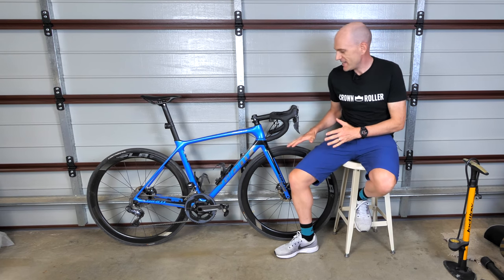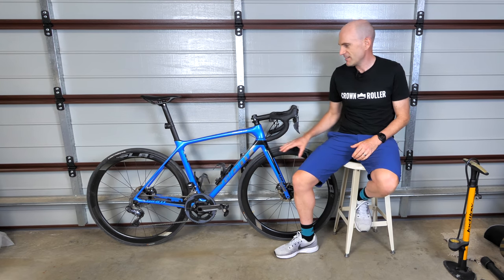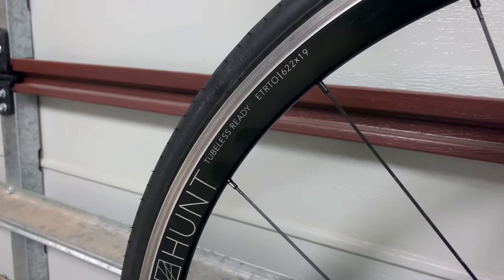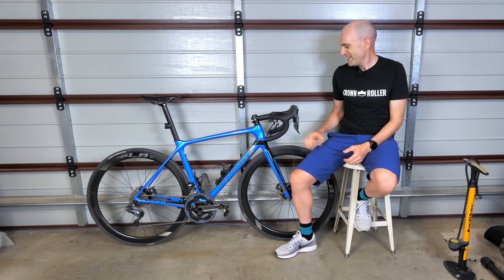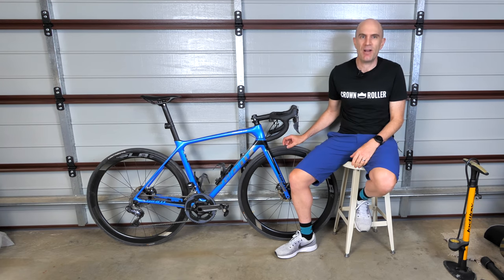There's nothing wrong with the SLR ones that come with this. They're 42mm carbon disc brake center lock and they roll just fine. But the internal rim is a 17mm internal rim. We have two sets of Hunt wheels on the other bikes here with a 19mm internal rim, and they say it's a smoother ride, more comfortable. So when this came with 17s, that's why it was always in the back of my mind to do the upgrade.